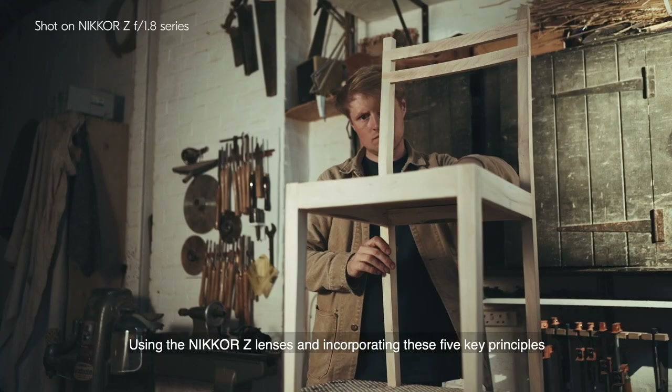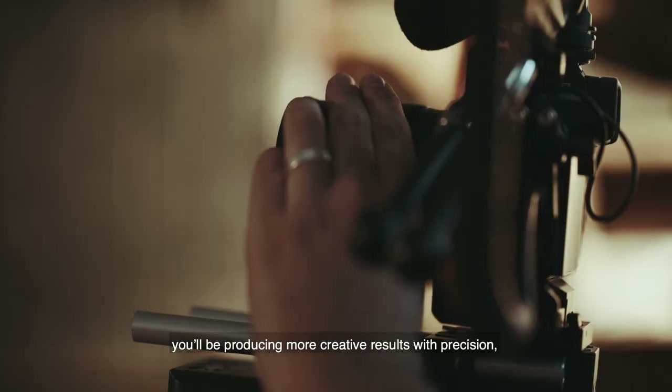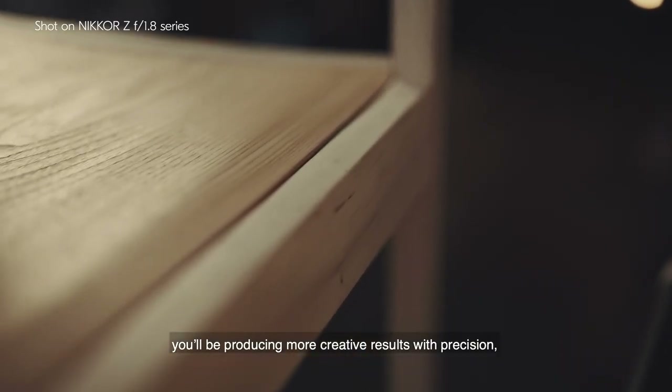Using the Nikon Z lenses and incorporating these five key principles into your filmmaking processes, you'll be producing more creative results with precision.